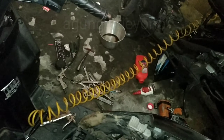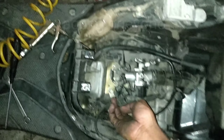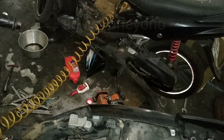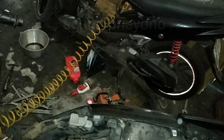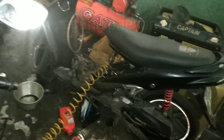Motor injeksi Honda generasi lama, generasi pertama, itu bisa nyala tanpa sensor TPS. Untuk generasi yang terbaru ini, yang LED semuanya, itu nggak bisa — berbet semuanya.